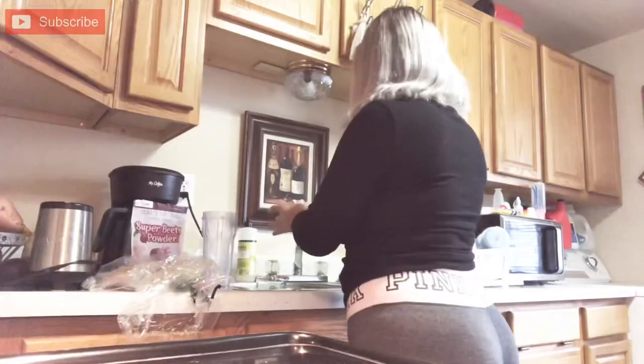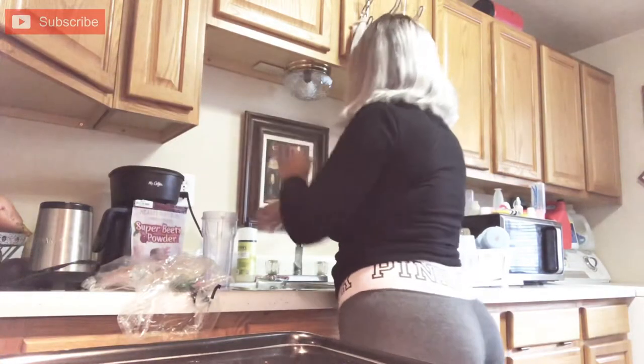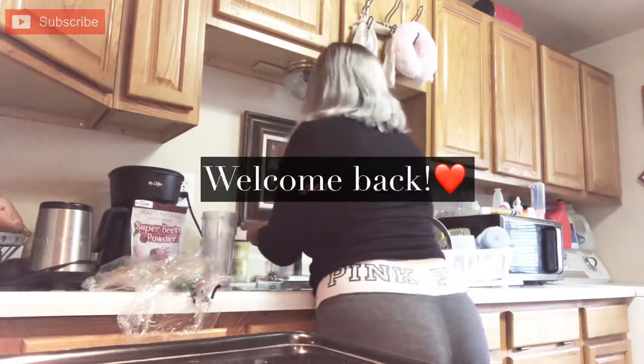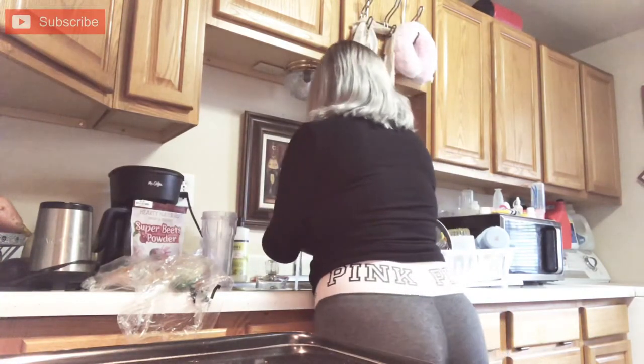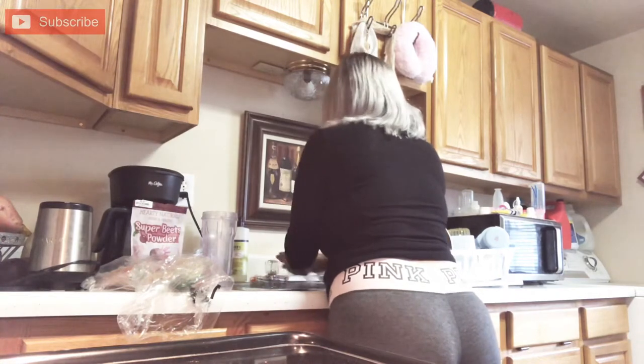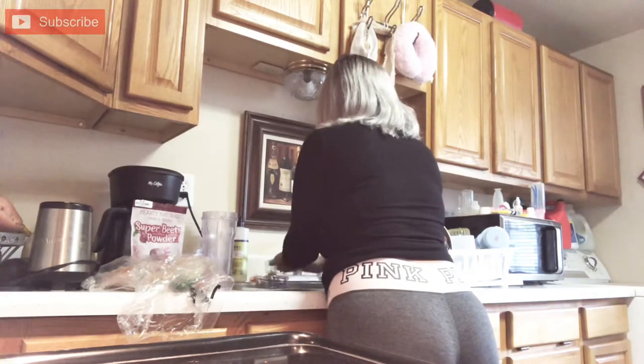Hey, it's Belenny Boo. Welcome to my channel. If you're new here, if you're not, if you're a returning subscriber, welcome back. Today I'm going to be making a smoothie — it's like a beet smoothie with apples and carrots.